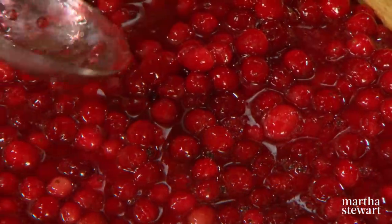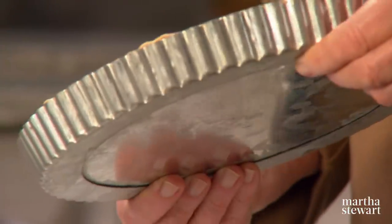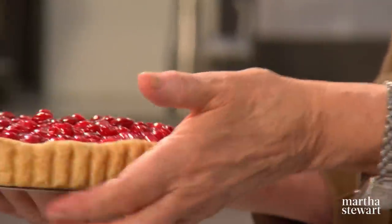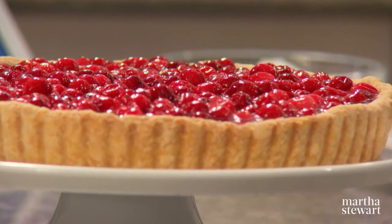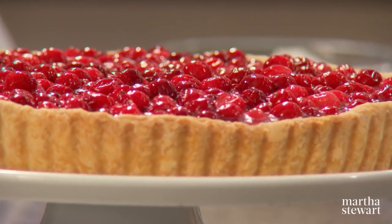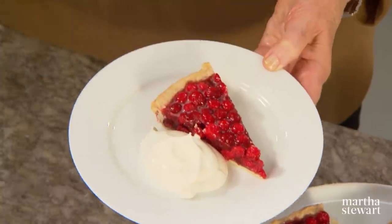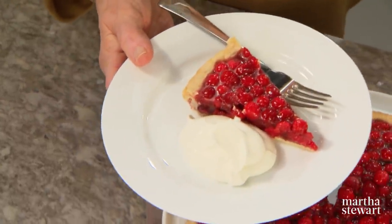I really suggest making this the day before and serving it the next day. After an hour, look — totally solidified. Release the ring from the tart itself. Look how pretty that looks, and it is ready to serve. Served with freshly whipped cream, you have a superb dessert for any time. A lovely dessert from the Northeast to all of you everywhere else.